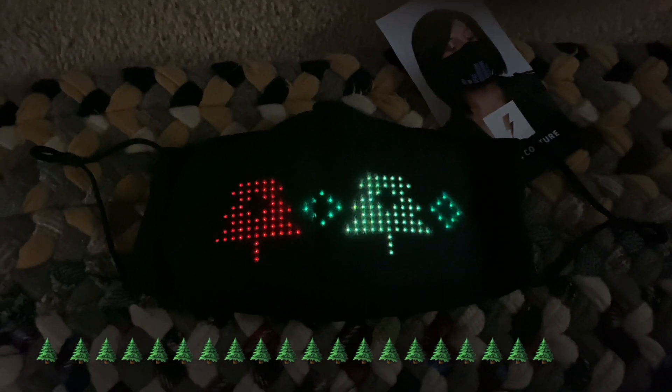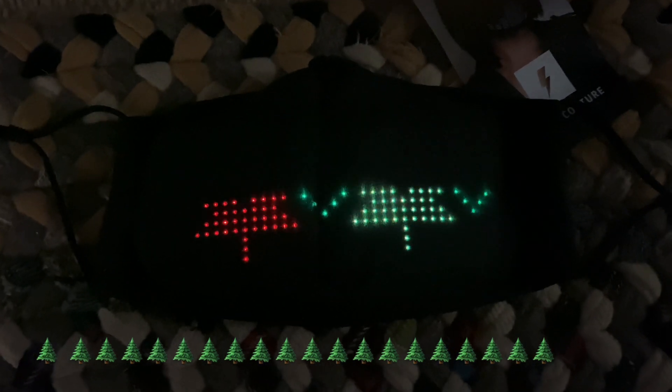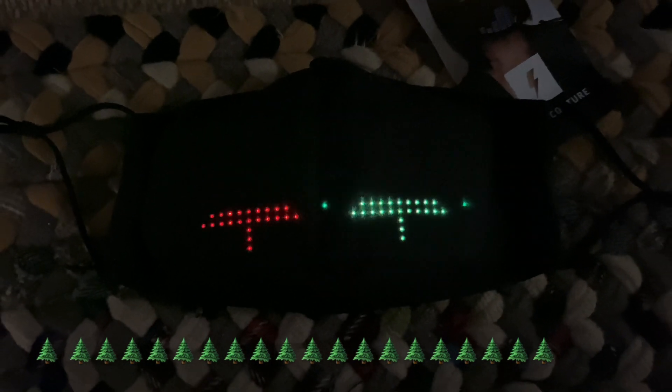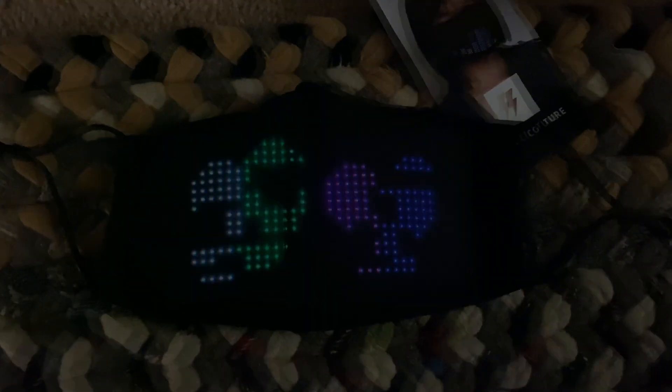Pretty cool — some Mario, some trees, Christmas trees. This thing is pretty cool. What do you guys think? Put it on at a party or go out at night — be unique, be original. Put your own messages on it, tell everybody what you want, what you have to say. What would you put on your mask? Tell me down below — quotes from movies, messages, graphics. It can do all kinds of cool stuff. Broken heart.